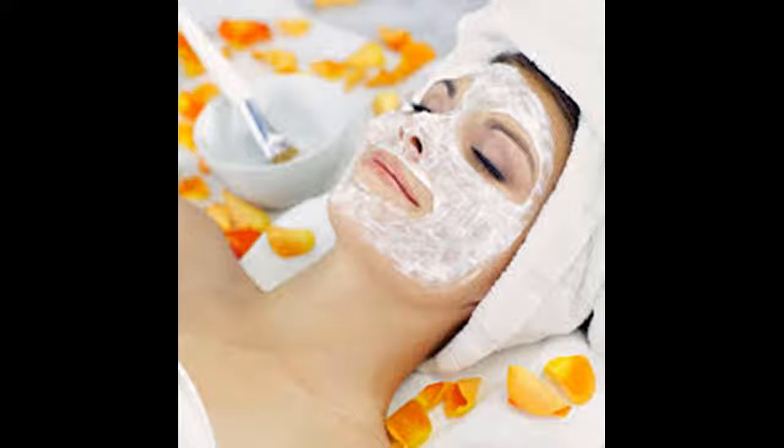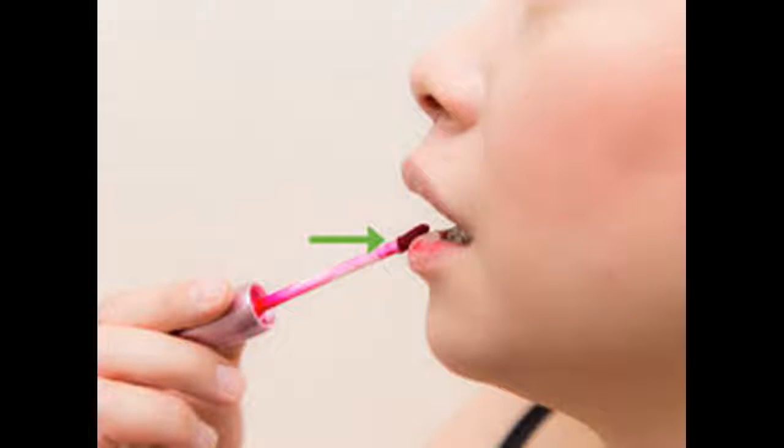Apply a subtle lip color. Avoid using chalky lipsticks or shiny lip glosses. Lip stain generally works best because it looks natural and lasts all day. Use a color close to your natural lip color. Test it out at home before going out. Some people do not like the look of losing the center of their lips, so do what feels and looks best to you.